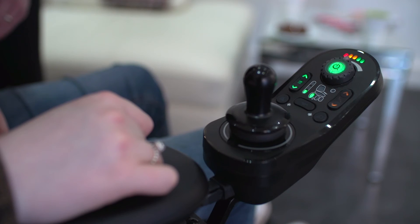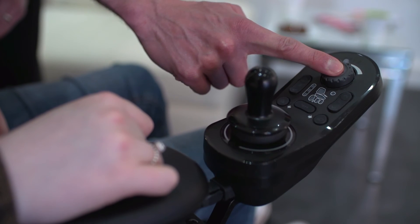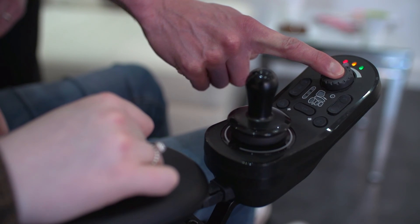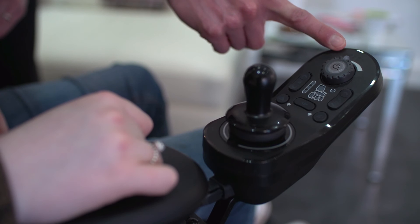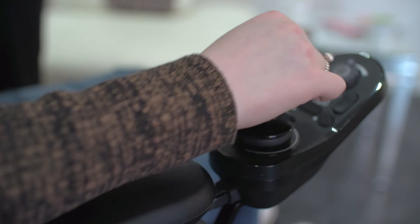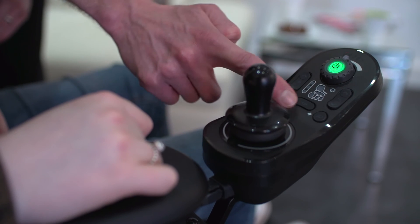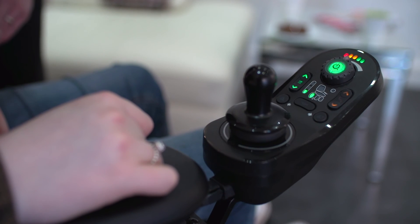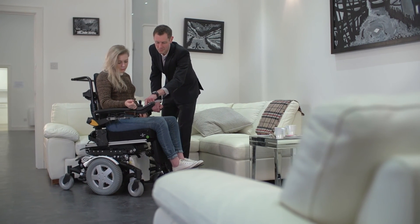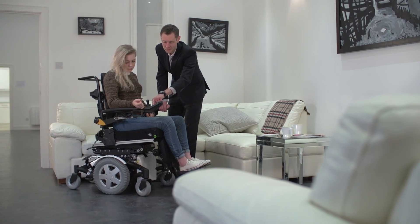The keyless lock function can be activated by holding the on-off button for over 4 seconds. The left, centre and right battery LEDs will flash to show the power chair is in lock mode and the joystick will not operate. To unlock, simply turn on the remote and press the horn button twice within 10 seconds. This is a programmable feature so can be disabled by the power chair provider to suit the needs of the user.